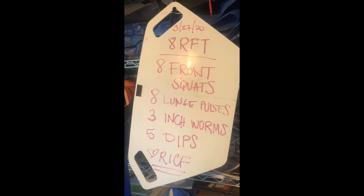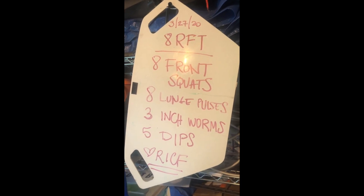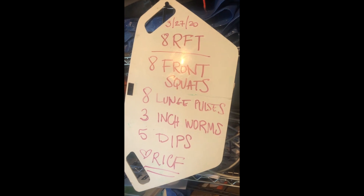So let's go over the workout. It's going to be eight rounds for time: eight front squats, eight lunge pulses, three inchworms, five dips — eight rounds for time.